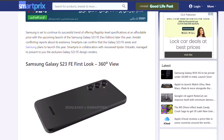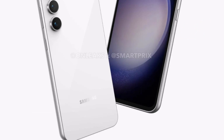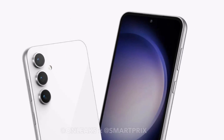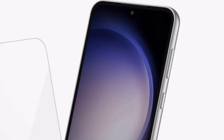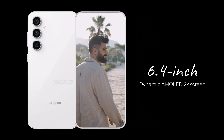The design of the Galaxy S23 Fan Edition has been revealed by Tipster on Leaks in collaboration with Smart Pricks. If these images are based on accurate dimensions, the Galaxy S23 Fan Edition seems to have pretty thick and uneven bezels surrounding the screen. The phone seems to have a 6.4-inch dynamic AMOLED 2X screen.